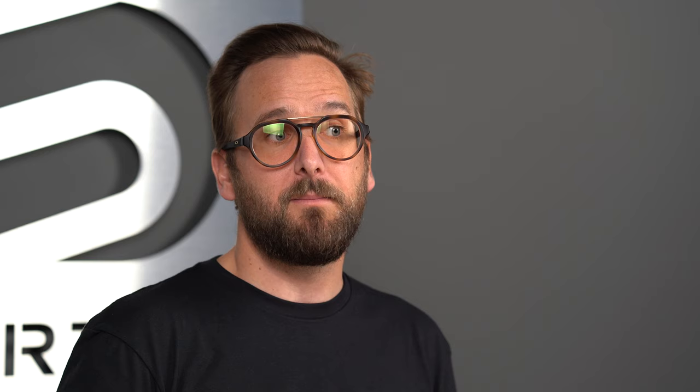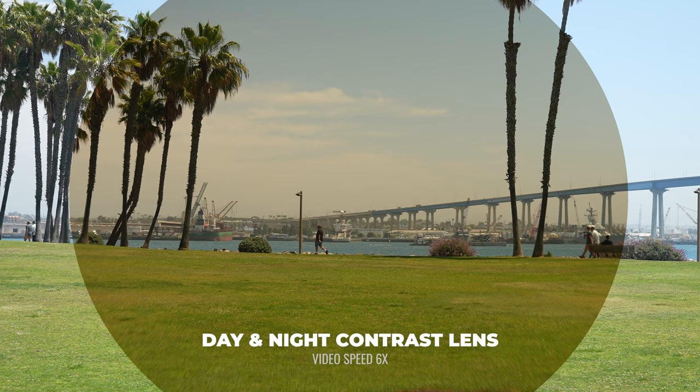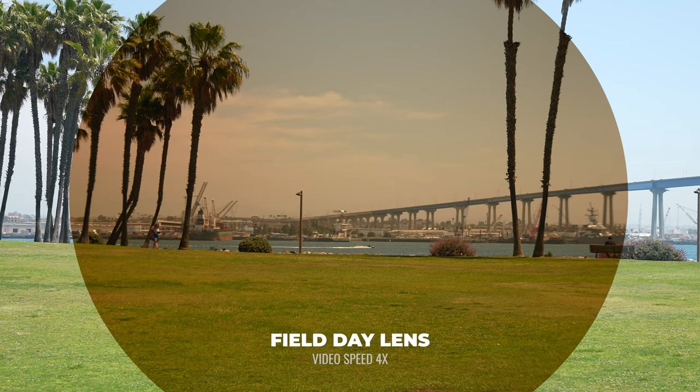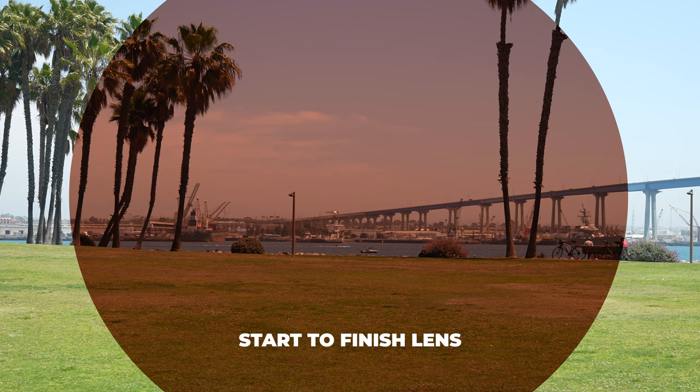Let's talk about some customized options — SportRx sport-optimized lenses. The Day and Night Contrast lens goes from a virtually clear state to a dark brown and has a really good anti-reflective coating. Also the Field Day gives you a contrast-enhancing base tint that goes to a darker brown at its darkest, though at its lightest it doesn't get to a completely clear state. And also the Start to Finish lens — that's a fixed tint rose copper, great versatility for both brighter and more overcast conditions. That's another one of my favorites.